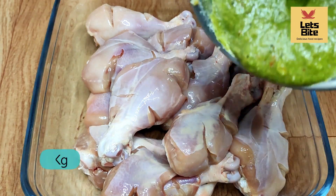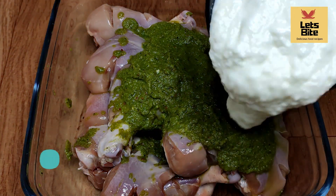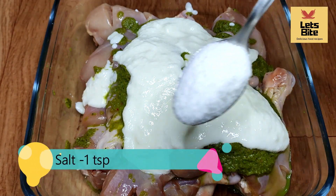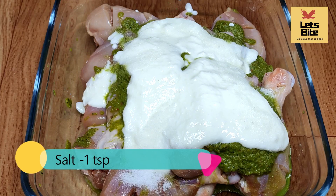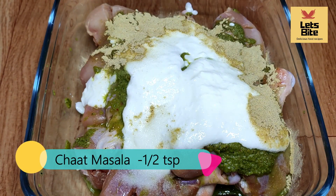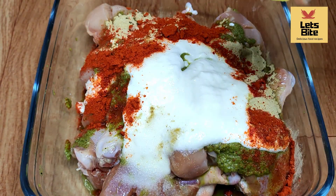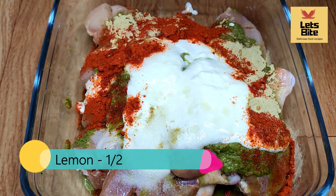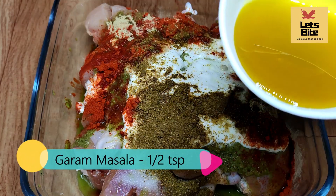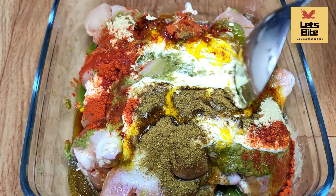Now I have a chicken — I have taken 1 kg leg piece, and I have cut the leg piece so that the masala will go in well. Now we will add the masala paste and 1 cup of dahi. We will add 1 tablespoon of namak, half tablespoon of chaat masala, and 1 tablespoon of lime juice. Here I am also using mustard oil — I have taken 2-3 spoons of oil.